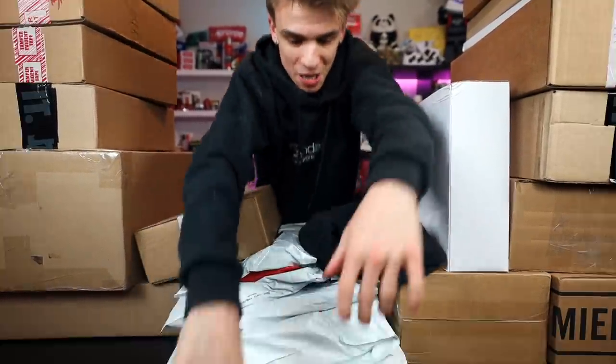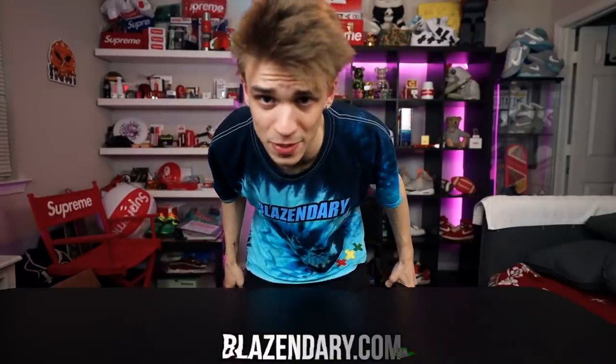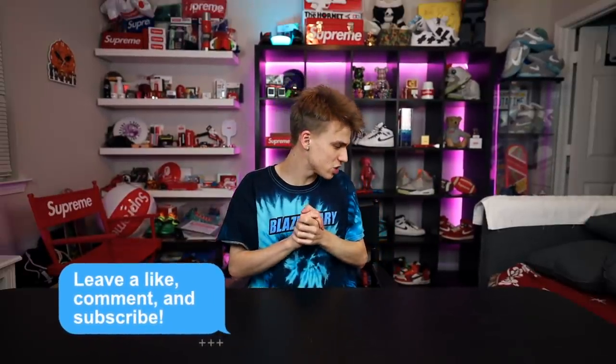Oh man, do we have a lot of packages. This is a long overdue episode of mail time — we didn't do one in November. The December edition of mail time is about to be pretty lit. How's everyone's 2020 going? This is the first video on the channel in 2020. Happy New Year everybody! We got that brand new Blazendary tie-dye tee — y'all can definitely go peep this on blazendary.com. Let's try and shoot for a light goal of maybe 10 to 12,000 likes.